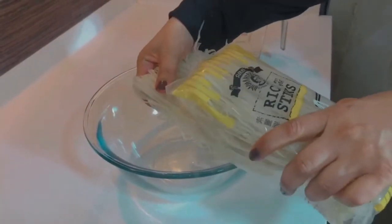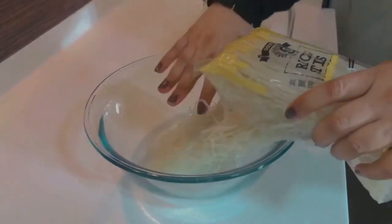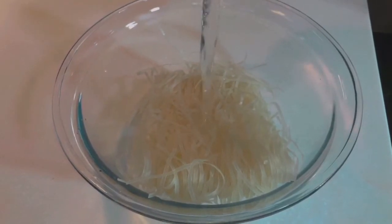Add 1 tablespoon of salt. Add 1 teaspoon of pepper.